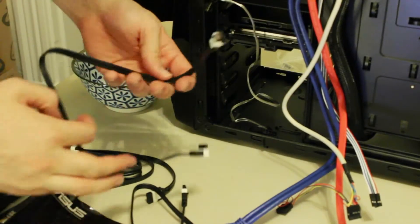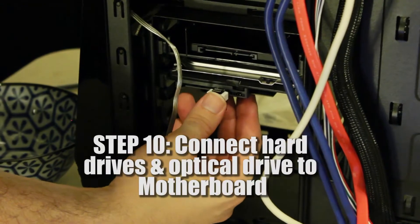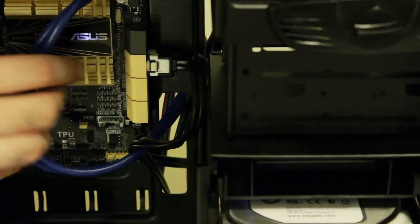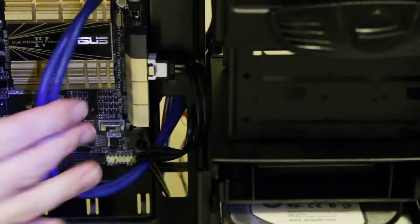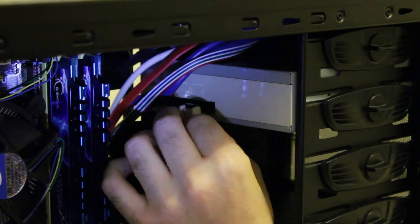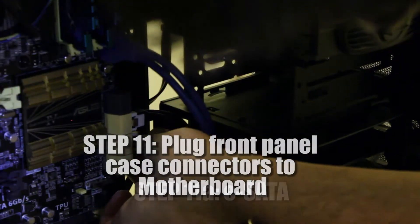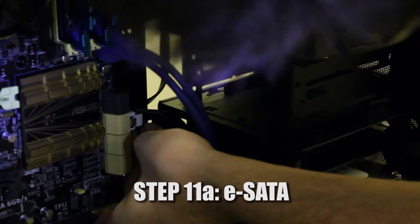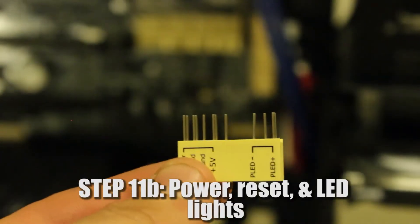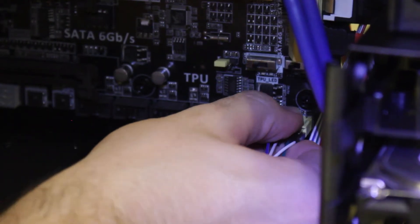Zach, let me ask you a question. If your computer is neat on the inside, does that mean your spirit is neat? No, I'd say it's completely the opposite. So the neater your computer case, the dirtier your spirit and the worst person you are. You're smiling right now - are you crying on the inside? I have no idea the world of pain I'm in.